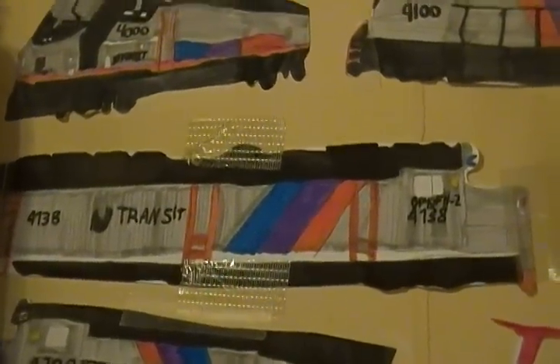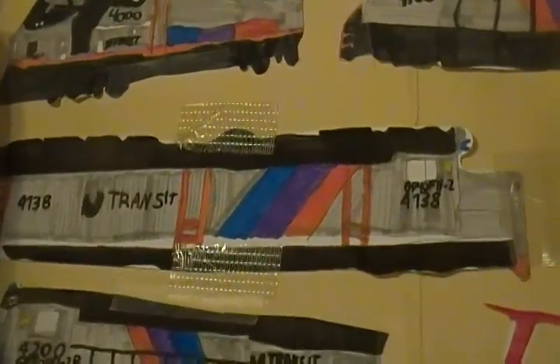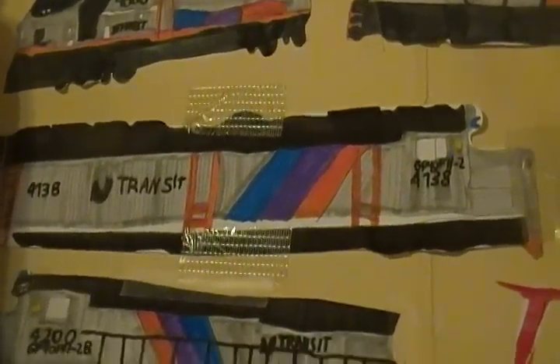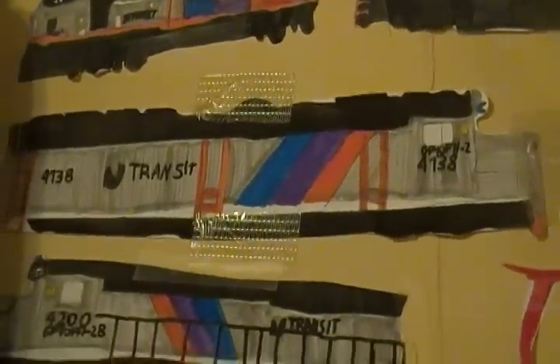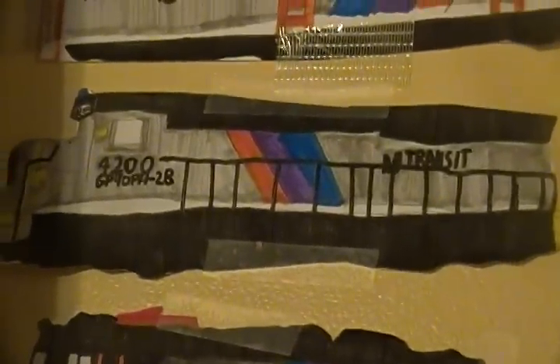I did fairly well on it, I think. Maybe I could have put a little bit more of those step ladders in the middle there, but overall it came out fairly well. And my GP 40 PH-2B number 4200 — I think I kind of messed up on the yellow right there.